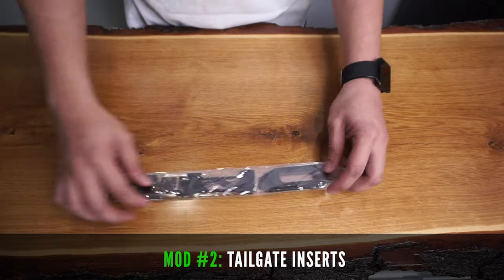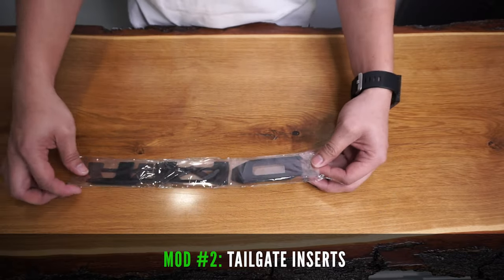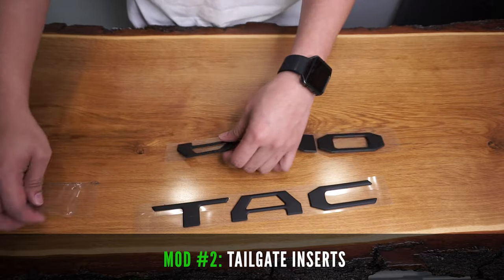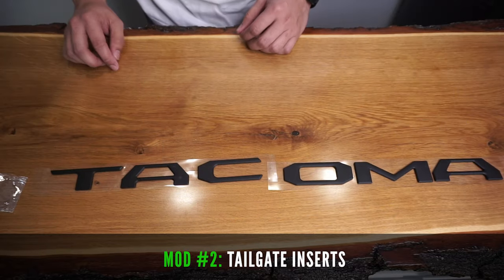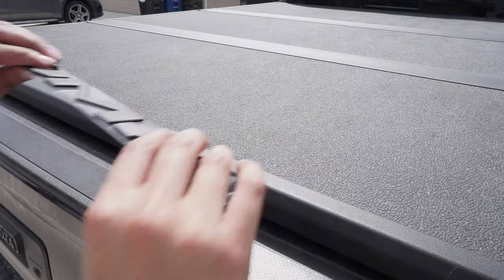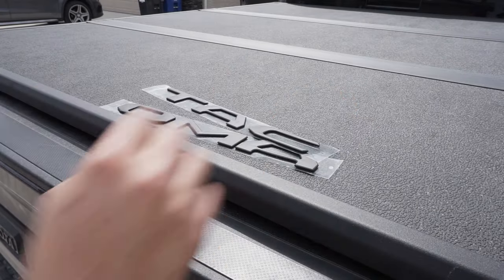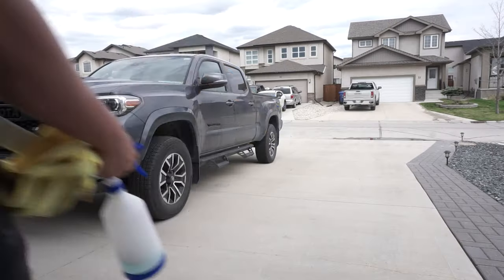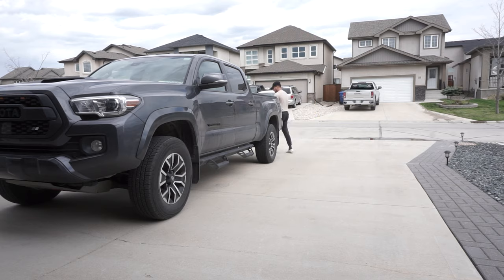Next, let's install these tailgate inserts in the back of the Tacoma. These come in various colors, but I chose black to match the theme I'm going for. Similarly with the emblems, before starting, first clean the surface you're adhering to. Use soapy water and a microfiber rag to ensure proper adhesion.